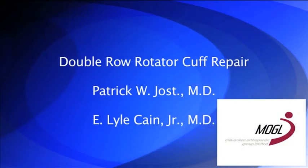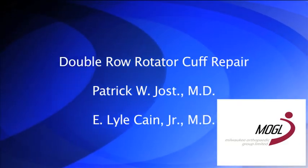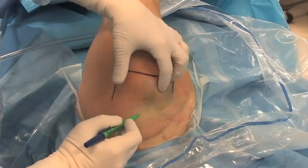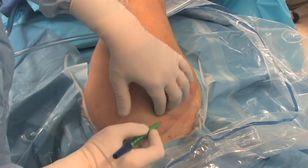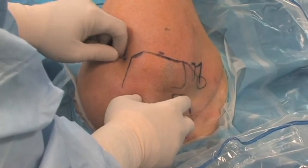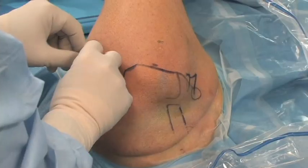This is our technique for double row rotator cuff repair by Lyle Kane and Patrick Yost. Bony landmarks and arthroscopic portals are marked with a marking pen. The posterior portal is 2 cm medial and 2 cm inferior to the posterolateral border of the acromion.